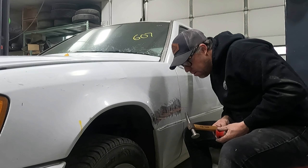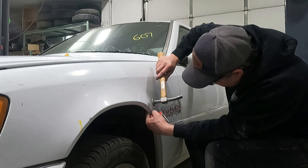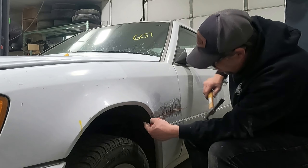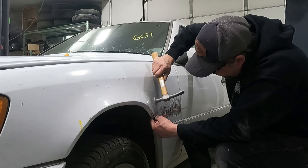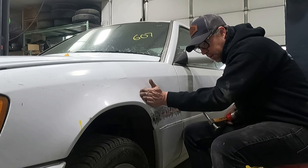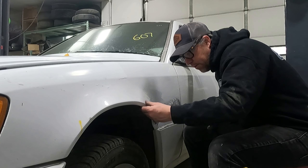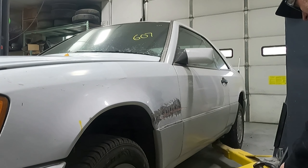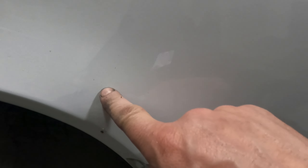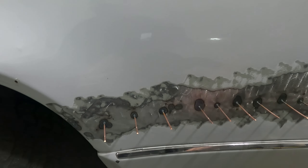That's almost like paintless dent repair — can't even see it. Buff and go. Look at that, and gone. Looking good. I don't think it needs body filler. Wow. It is pretty much gone. There's a little bit of cracking in the paint, which is typical from moving it around, but it's gone. This looks pretty good.